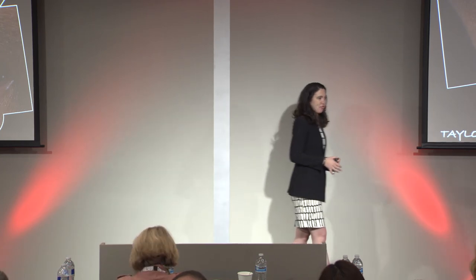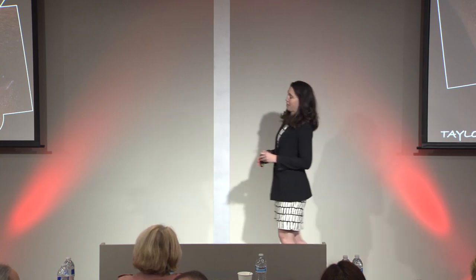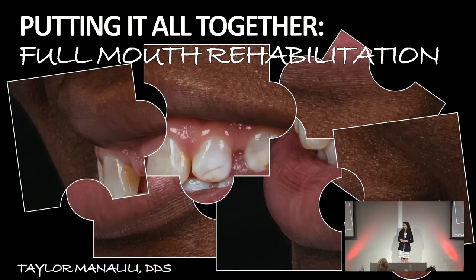Thank you for this fabulous topic. All right, we made it. You guys made it until the end of the day — thanks for sticking around. It's always tough being the closer of any program here, so thank you all for sticking through.